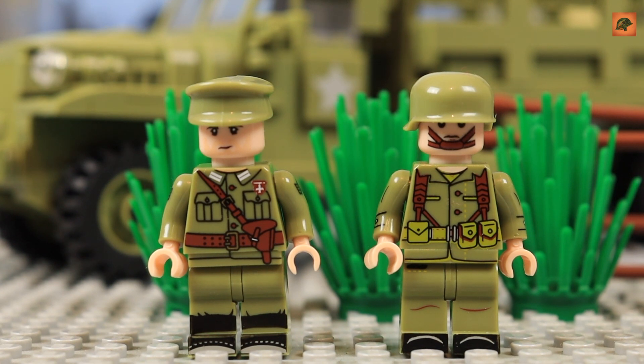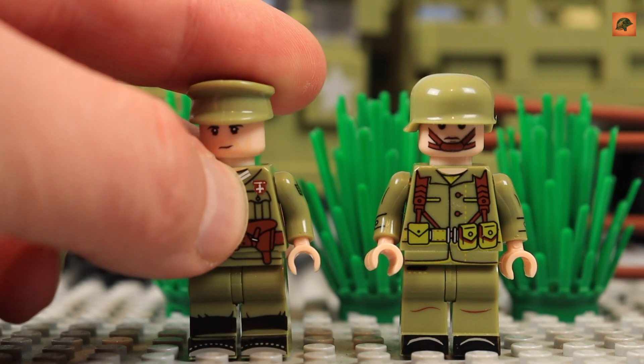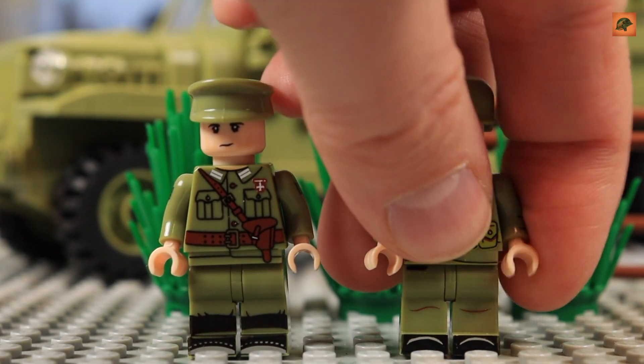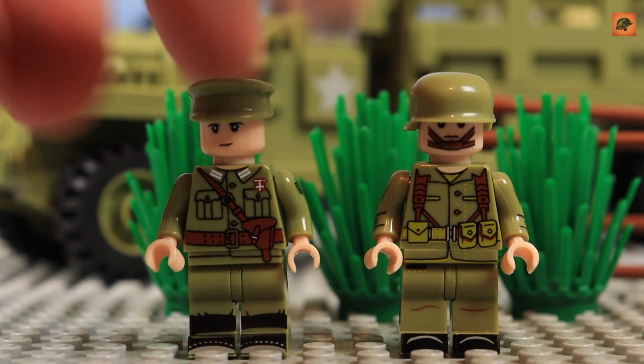First of all, the minifigures. They are rather poor — I don't like the design. They are made in some kind of olive color. I suppose they wanted to make US soldiers for the late period of World War Two, but to be honest they didn't succeed. Those minifigures are not historically authentic. I'm not sure that US soldiers ever had this red medal with a white cross — never seen it before.